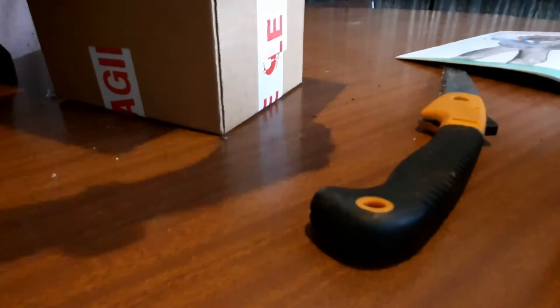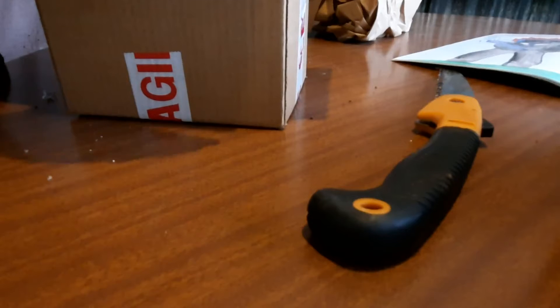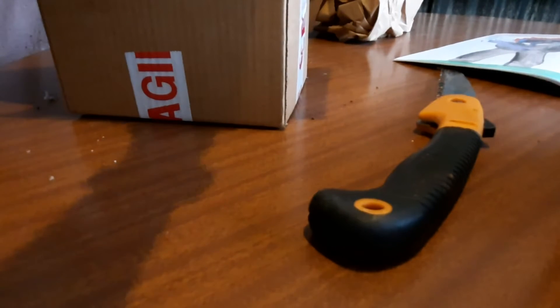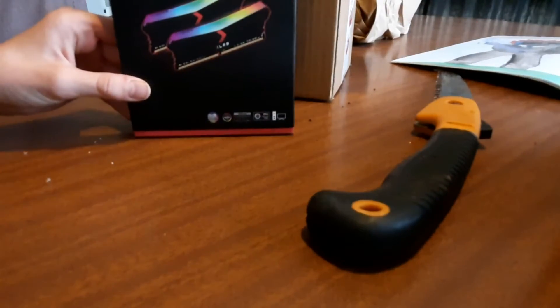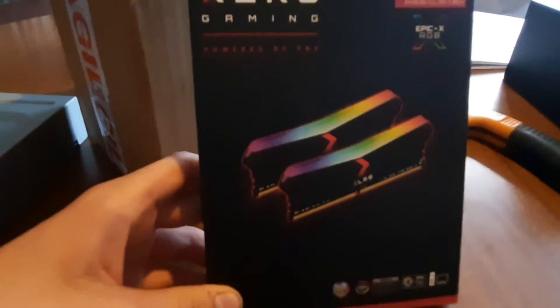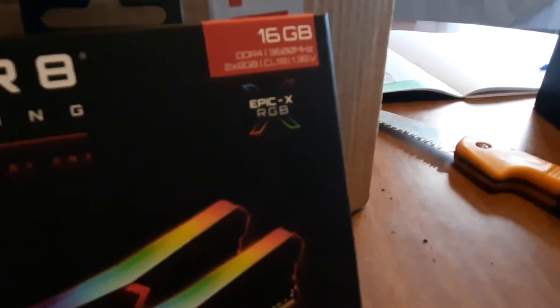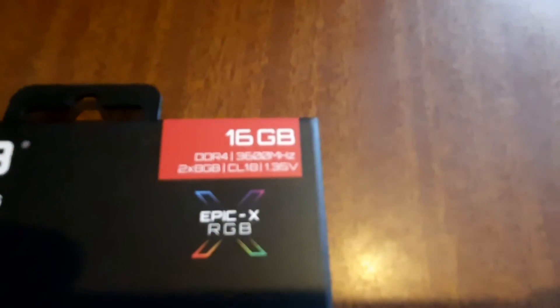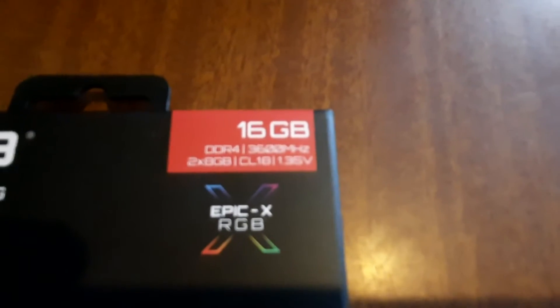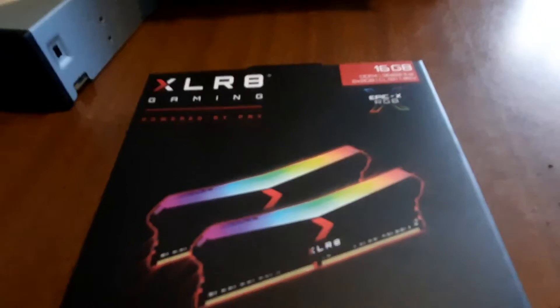Now what do we have in here? It better be in a box. This is just two RAM sticks. Are you seeing this people? Here we have our Accelerate Gaming powered by PNY, 16 gigabytes DDR4, 3600 megahertz. Two 8-gigabyte sticks. Very fancy.